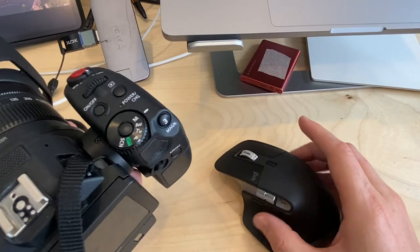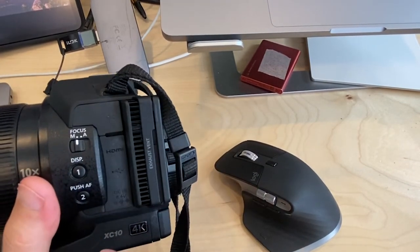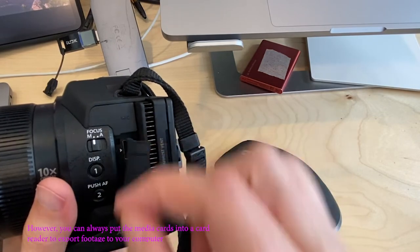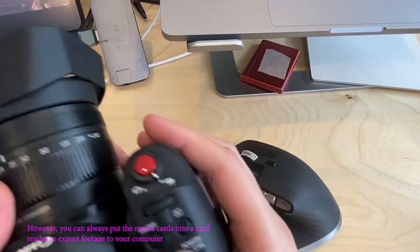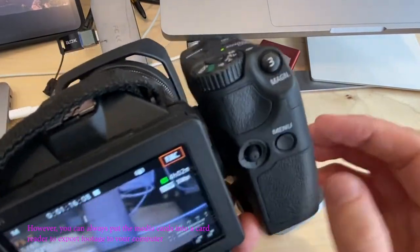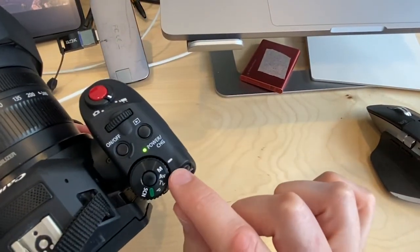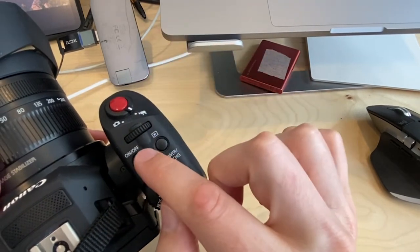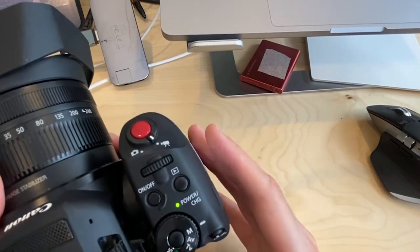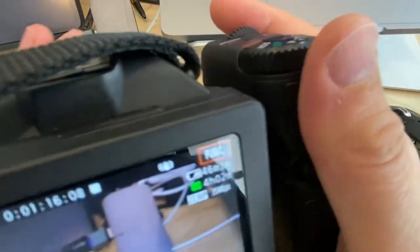A couple of things I nearly forgot: the USB cable may be a good way to transfer footage to a computer. Also, to actually record video, make sure you're in manual mode and set to video mode — not camera mode, which only takes stills. Then use the record button to start recording.